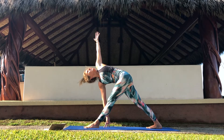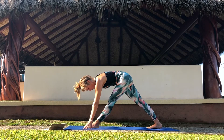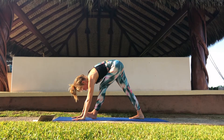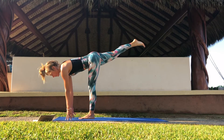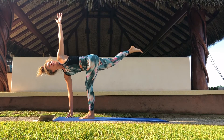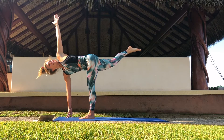Inhale. And on an exhale, come out of your twist, frame your front leg. Start to find movement. Bring all the weight into your front leg, and take your right leg up towards the sky for half moon. Find balance, slightly bend your front knee. Take your left arm up towards the sky. Keep breathing and find a focus point.